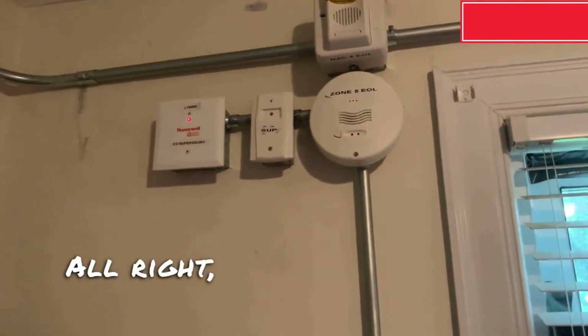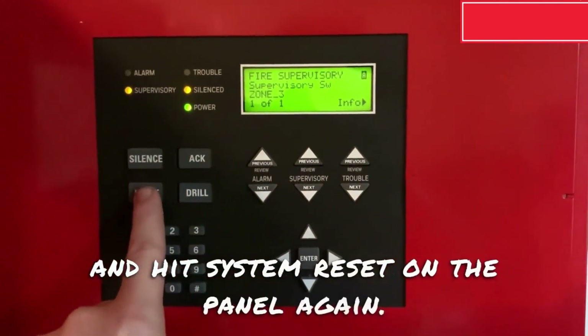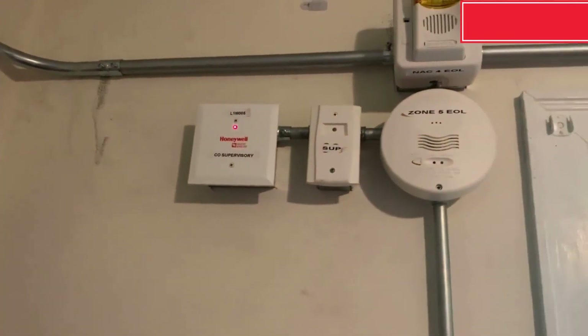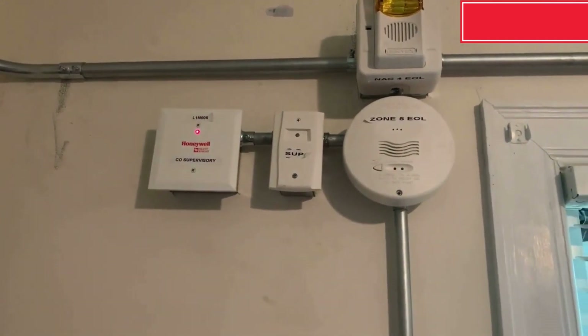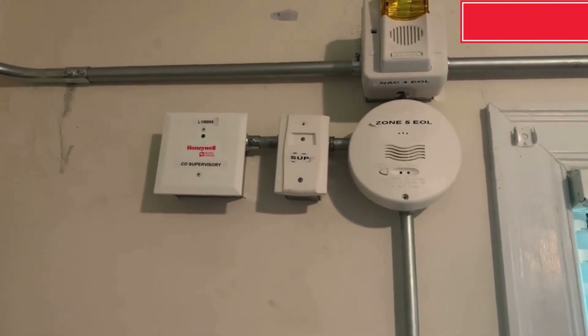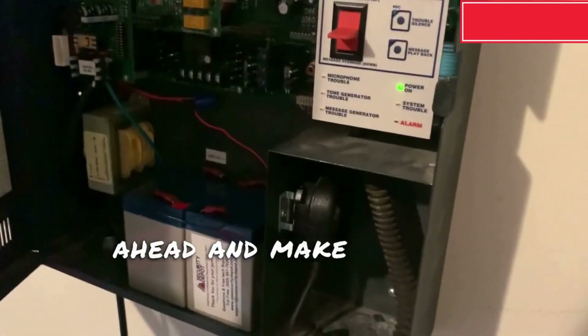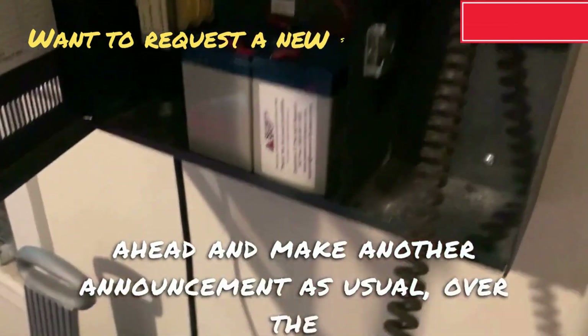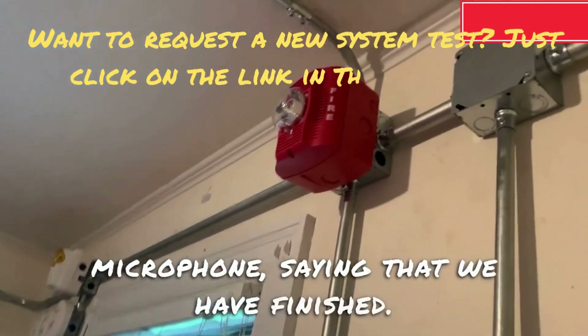Alright, now we're going to go ahead and hit system reset on the panel again. And before we end the system test, let's go ahead and make another announcement as usual over the microphone saying that we have finished the system test.